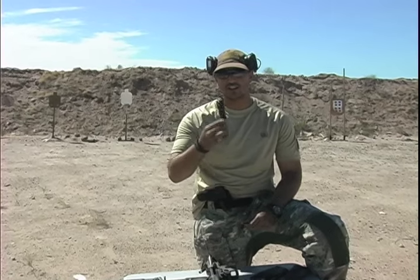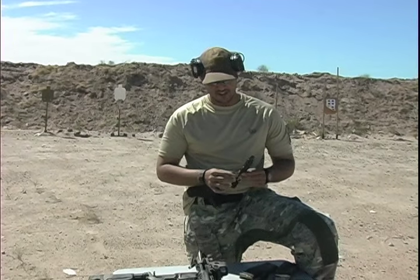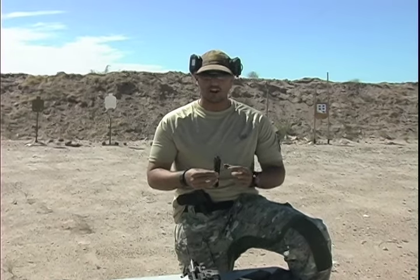Hey guys, it's Ryan again with Adaptive Firearms Institute. What I want to talk about today is the Gemtech Bull Carrier Group. This thing is actually really neat — what they decided to do is have the ability to go from suppressed mode to unsuppressed mode and adjust it from your Bolt Carrier Group.